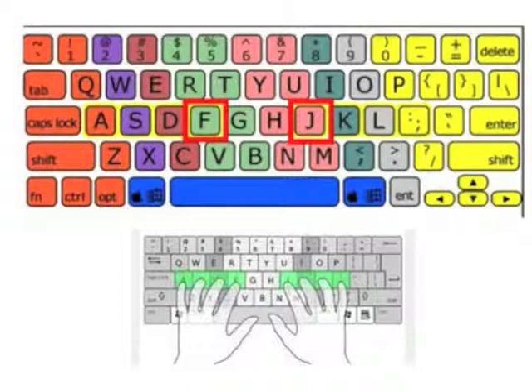The F and J keys on a keyboard will normally have a slight bump on them so that you can feel that your hands are in the right place while you're typing. It is a good idea to practice using the correct finger on the correct keys before starting with a typing tutor. A color-coded chart like this can be downloaded free from the internet.